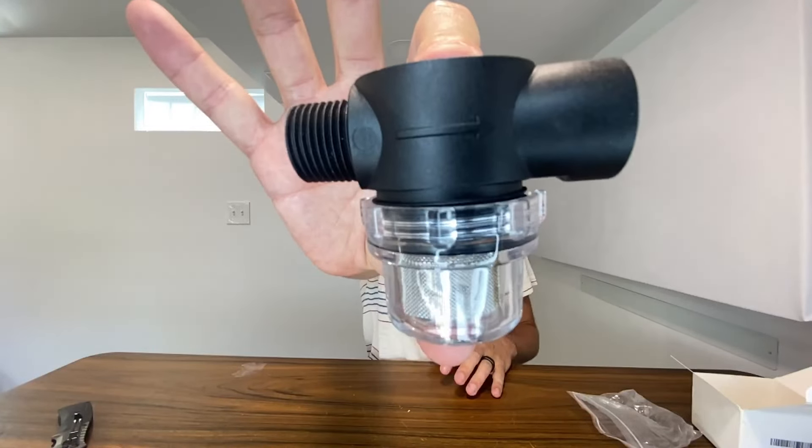Nice high quality plastic right here. If y'all are looking for an excellent sediment filter, definitely go ahead and check out this one. Thank y'all for watching!